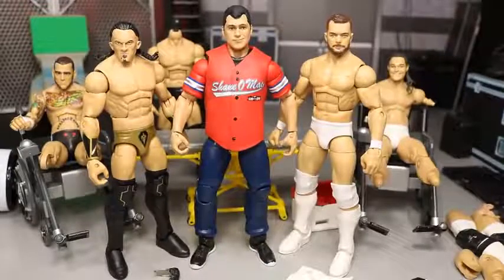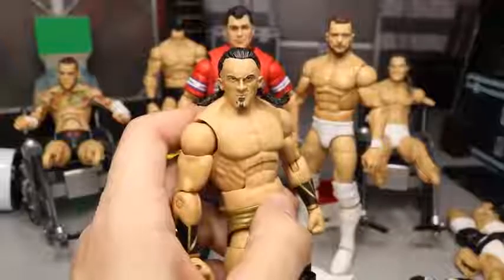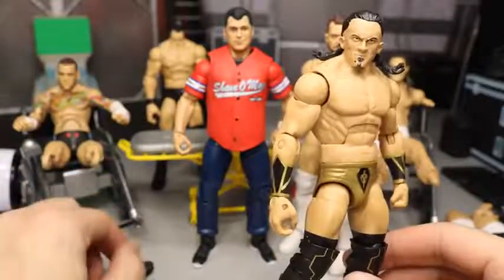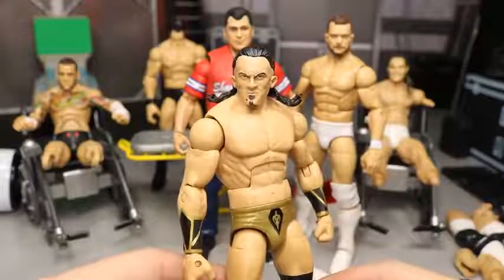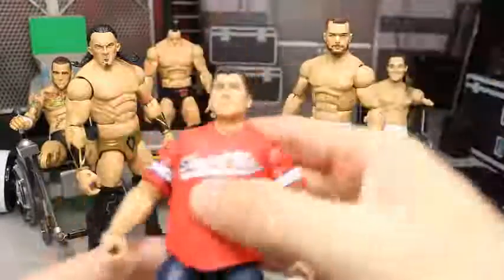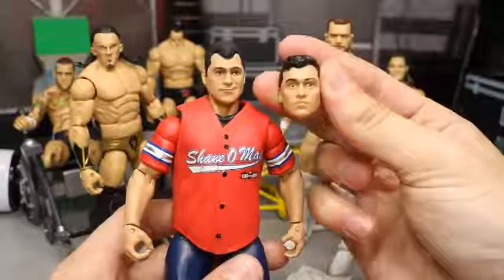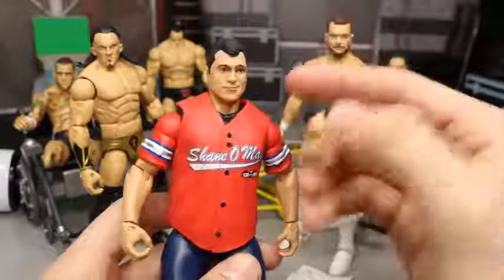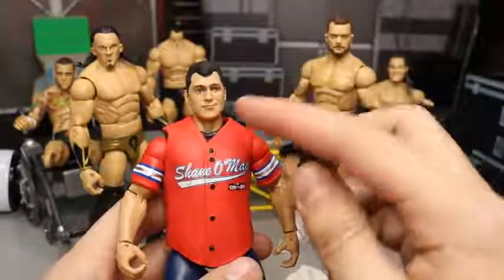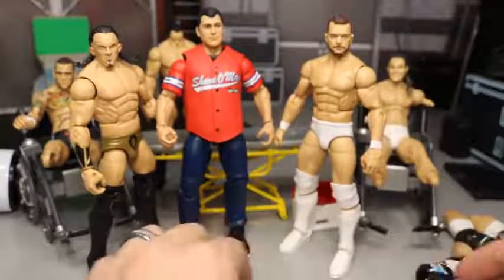Here is everything we did today on WWE Action Figure Surgery. Oh my god, I can't get over that Neville fail — look at this, I cannot believe his beard fell off. He looks like Sting now! It fell off all in one piece which is just insane. That really sucks — hopefully somebody can fix that for me, or maybe I can fix it, but I really hate that. Shane McMahon didn't turn out as well as I thought — this head scan doesn't look as good as I thought with the black hair. I guess it's not bad, it still looks like Shane McMahon. Let me know down in the comments what you think — I don't know, maybe if I sealed it, it would look a lot better. It kind of looks like he's wearing a wig.